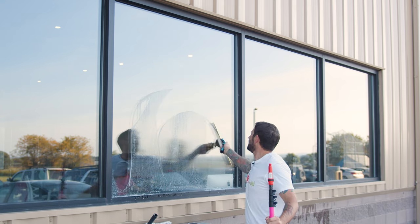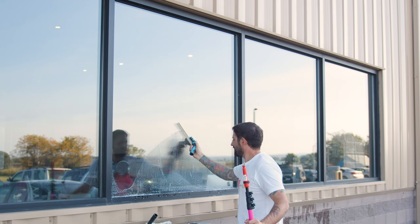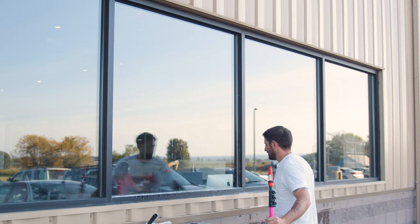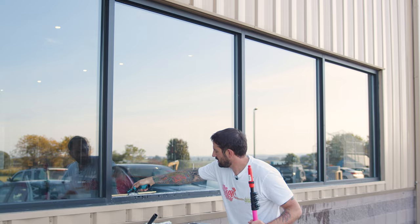The key to effective window cleaning lies in the soap solution you use. It's not just about cleaning the glass; it's about ensuring no residue is left behind.